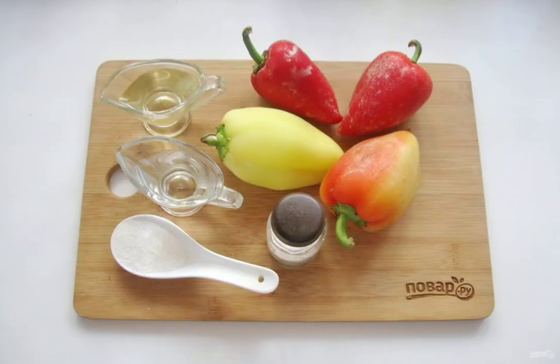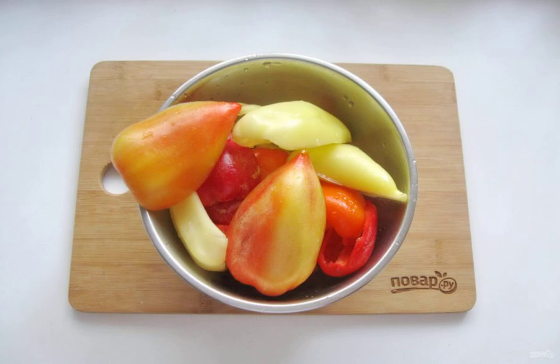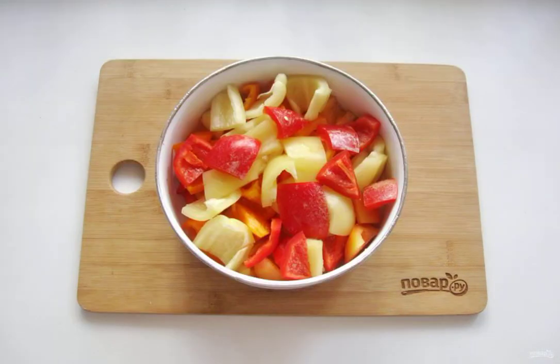Prepare the ingredients for cooking the pickled pepper. Wash the pepper, peel the seeds and cut off the white internal partitions. Cut the bell pepper into small slices.